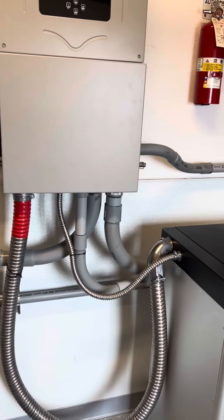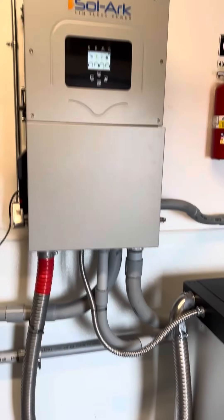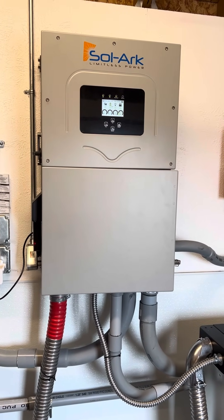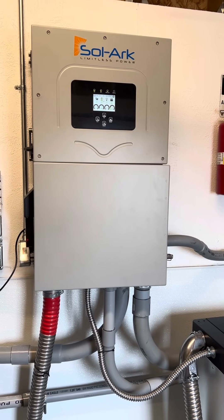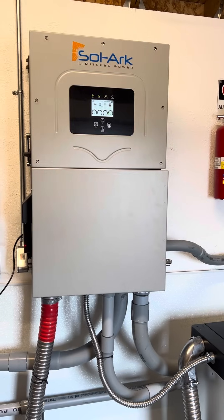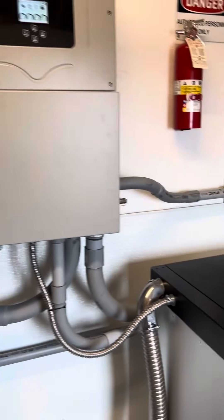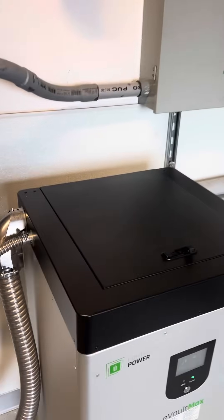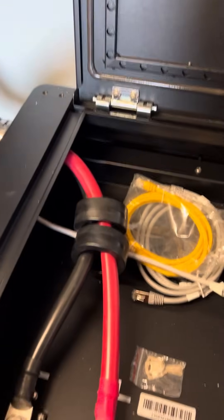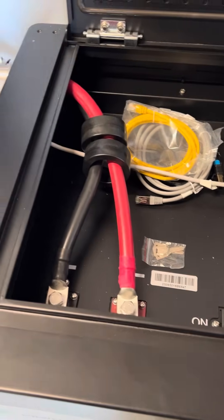CAN bus — the CAN bus Solark cable is directional, so just make sure if you're doing one of these installs that you take a look at the labels on the cable itself, so you put it in the right direction, otherwise it won't communicate.